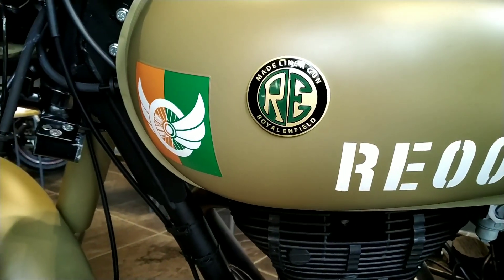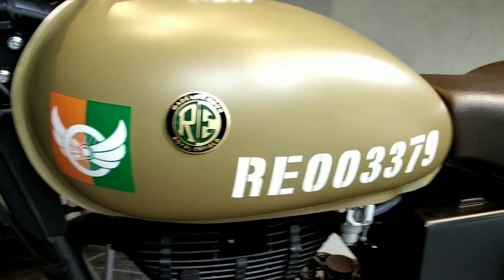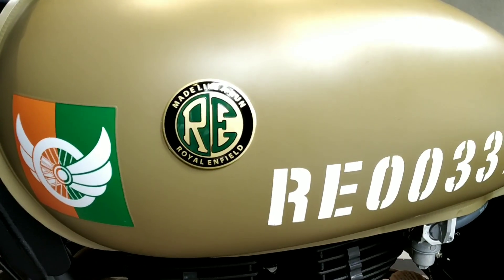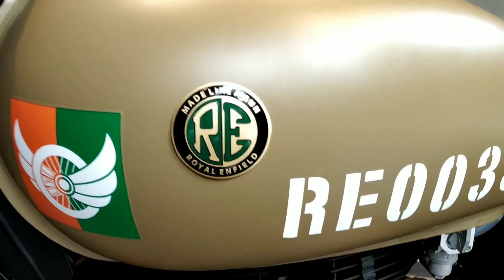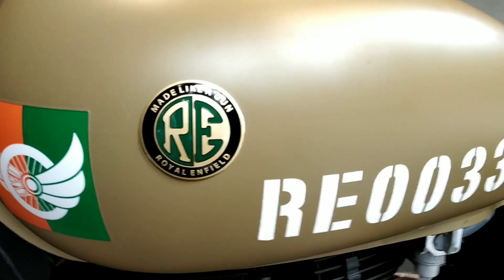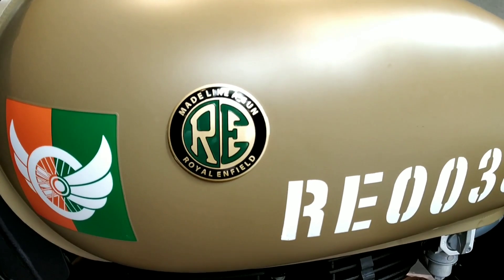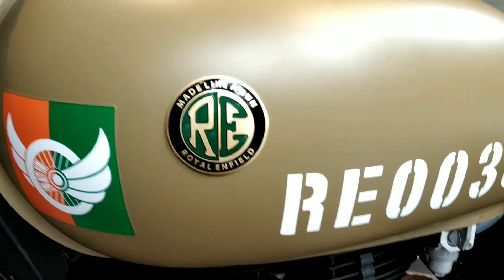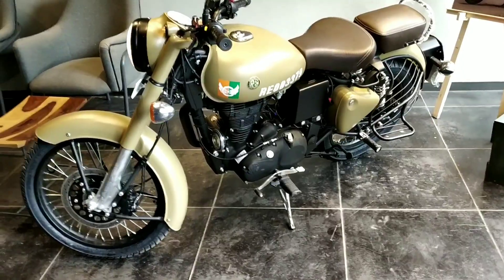Another thing to notice is the 'Made Like a Gun' logo, which is now making a comeback with these special editions. The 'Made Like a Gun' logo has been the identity of Royal Enfield for quite a few years. It basically signifies the quality and toughness of Royal Enfield bikes — the moment you twist the throttle, they're all set to put all that power and torque down.